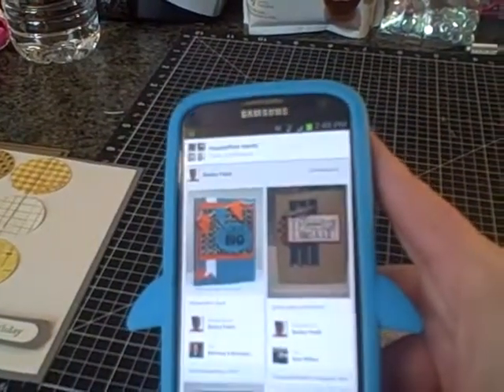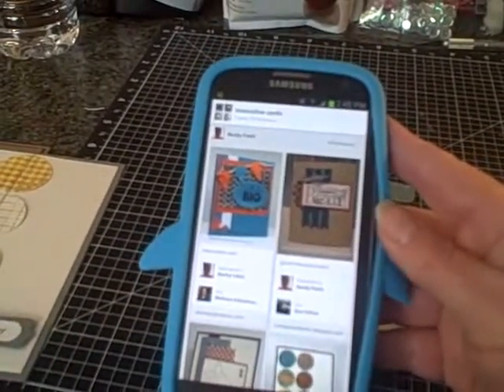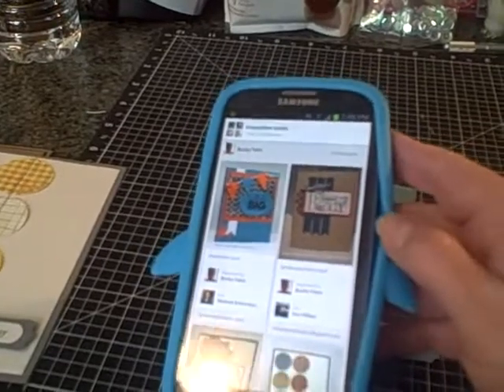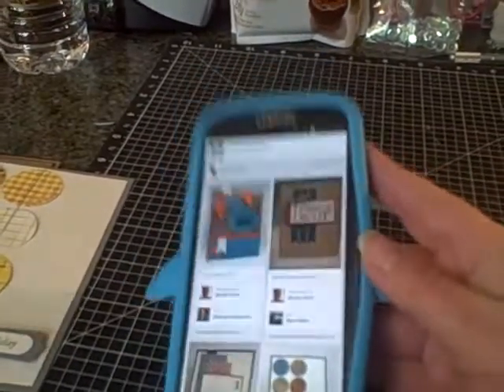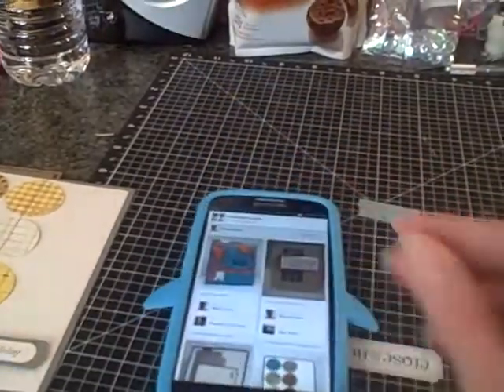Those are my two cards that I whipped out today. I need them tonight because we're going to celebrate their birthdays with my parents, my brothers, and their significant others. Thanks everybody for watching. Have a great day. Bye.